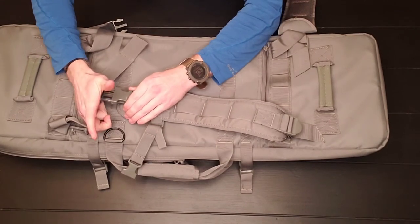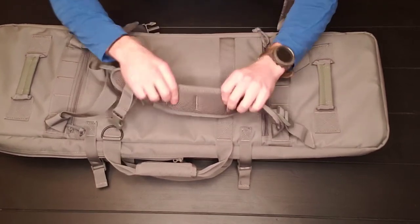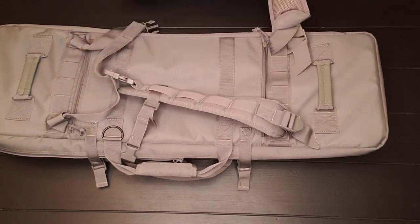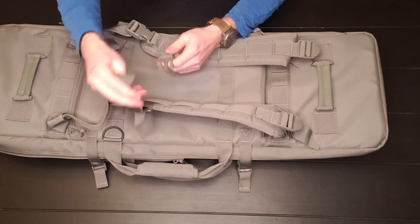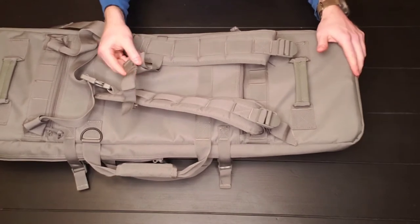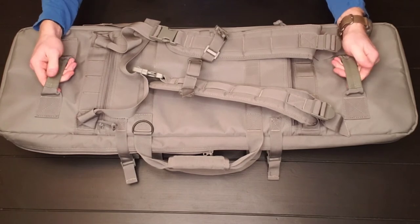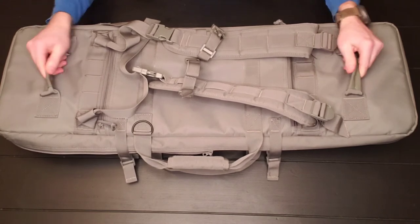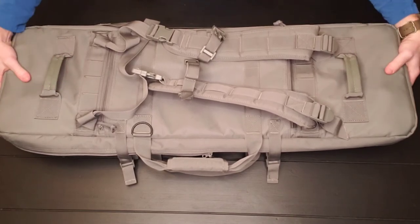The straps are really nice and thick. They've got some loops to attach things to, and they have breathable mesh material on the back with good padding. They also have a cross strap for better weight distribution. The two side straps are made of some sort of synthetic rubberized material, but the stitching is really good. The craftsmanship is nice and they are very durable.